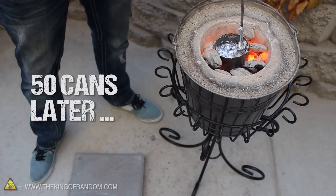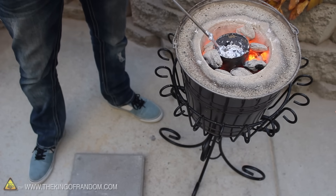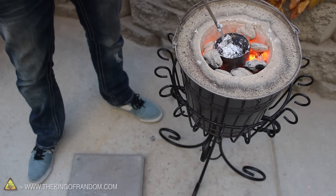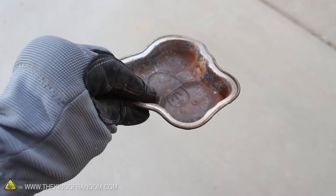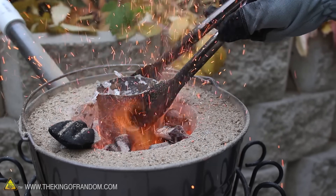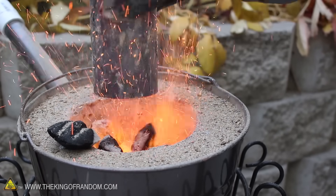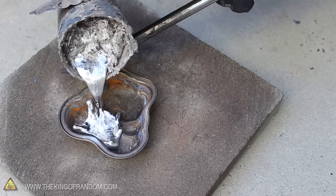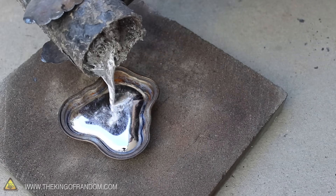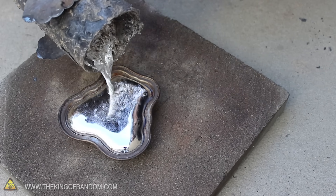After liquefying about 50 cans, you can see the container is completely full. But there's a lot of gunk floating around that we really don't need. The easiest way to isolate the aluminum is with something like this steel cake pan I got at the thrift shop for 50 cents. First let's carefully remove the crucible, making sure we've got a very secure grip with our tongs. Then very slowly, pour the liquid into the steel mold. You can see the slag stays behind and almost acts like a strainer, helping prevent anything solid from flowing downstream.